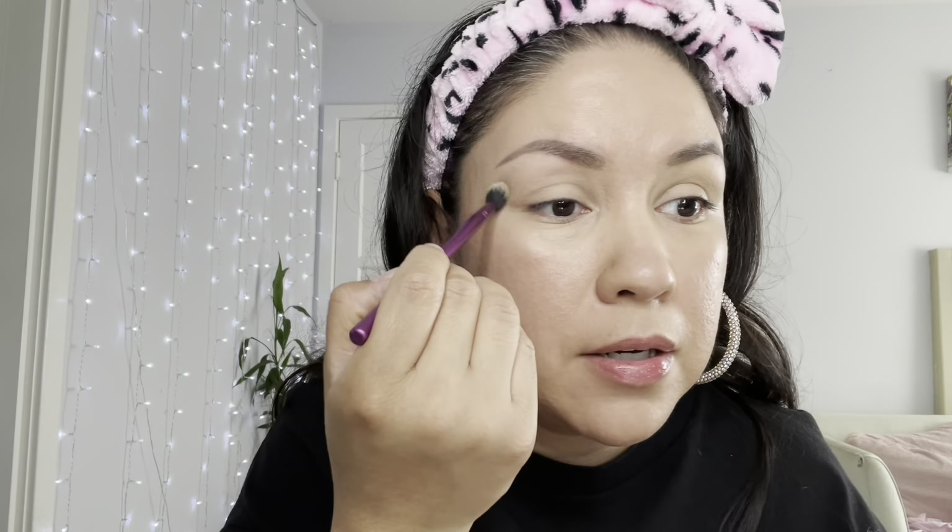I'm going to pull out my Laura Mercier. I haven't used this one all week — actually more than a week — and I miss it. I'm going to use this brush right here. I don't think I ever used it with a brush, but I can't find my sponge. This will work, though. Under my eye — I want to make sure it spreads really well. Oh my God, it makes more of a mess. Next time I'm going to use my sponge. And I'm going to dust it on my nose too.